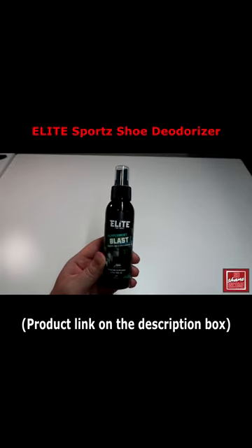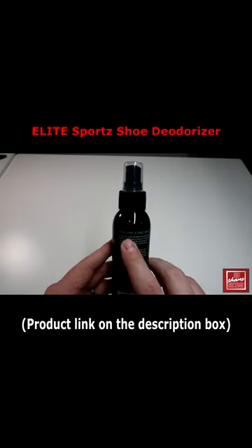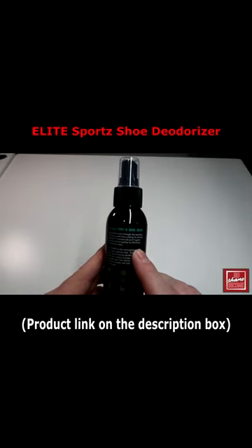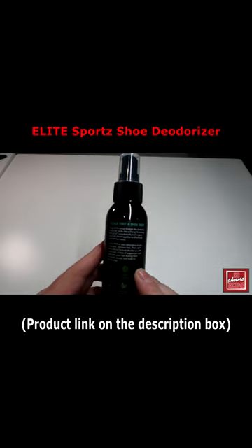The closest comparison I could think of in terms of smell — it almost reminds me of one of those York candies, a really good peppermint smell. It smells really good. It's designed for an active lifestyle, with a winning formula of seven essential oils and eleven organic botanicals blended together to effortlessly eliminate foul odors.